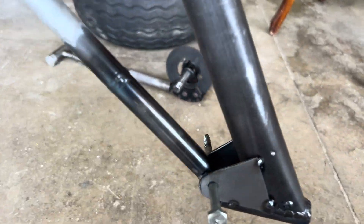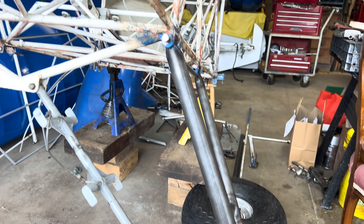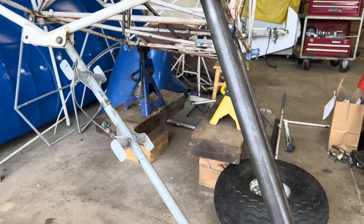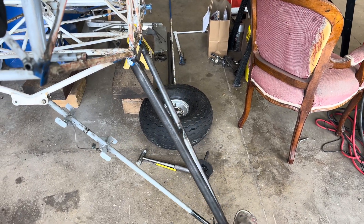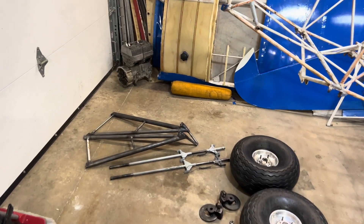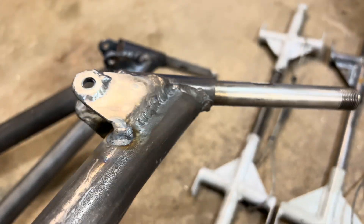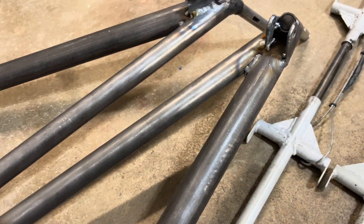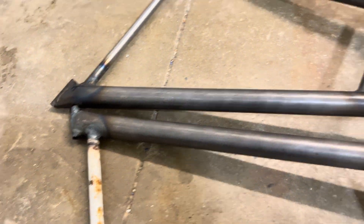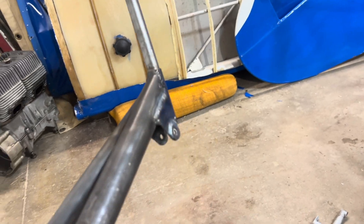I've got this piece tacked on both sides — it's looking pretty good and everything's lining up just how I wanted it to. All the parts are welded up now. These landing gear took quite a while to finish up with the TIG welder but I think they came out pretty good. They're definitely overkill — super strong, stronger than they were and stronger than they even need to be. I'm happy with how they came out.